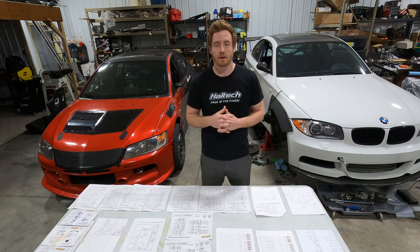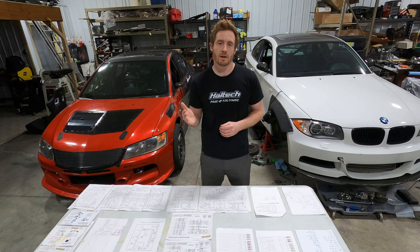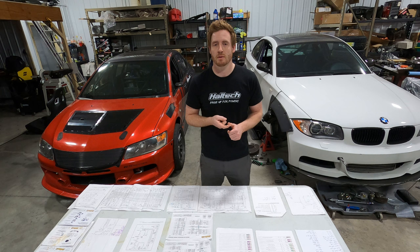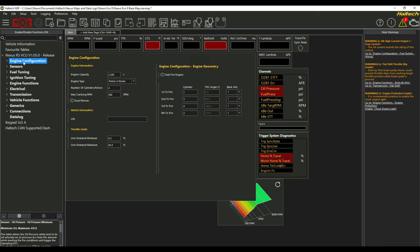So how do you get started with a complicated wiring project? The guys at SRD came over and we wrote down every single thing we needed — outputs, inputs, features, functions, everything. You have to figure out each system: the trigger system, drive-by-wire, anything you want to add, and whether the ECU is capable of running that feature. After writing everything down, we went into the Nexus NSP software and filled everything out. All you do is select the main menus on the left — they have dropdowns for everything. We'll select engine configuration.